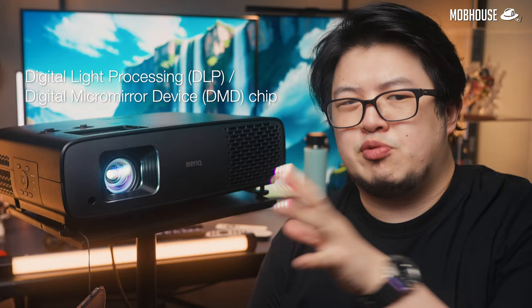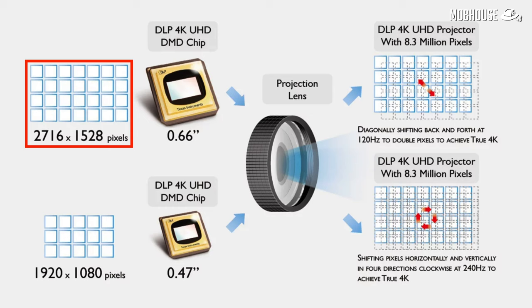With the W4000i, BenQ used a new 0.66-inch digital light processing digital micro-mirror device chip from Texas Instruments with XPR technology, which has a higher native resolution than 1080p. This delivers one of the sharpest images I've seen from a pixel-shifting projector. Unless you have eagle eyes, I don't think you can tell the difference between this and a native 4K projector when it comes to pure sharpness.